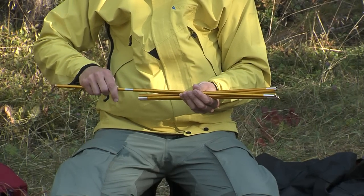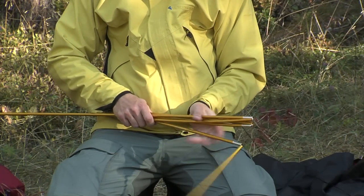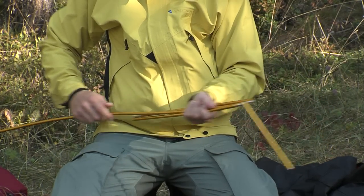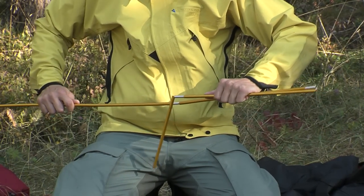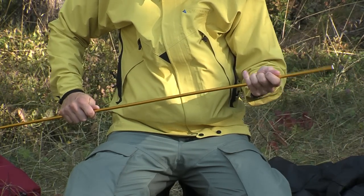For maximum longevity and durability of your tent poles, it's important that you are careful with them and that you put them together one section at a time. Make sure that each segment is seated properly and that they do not drift apart while pitching the tent. A small gap can lead to pole breakage.